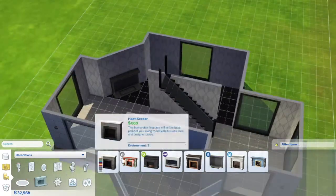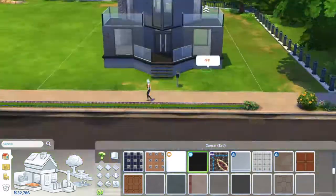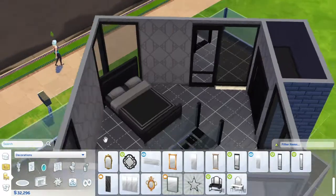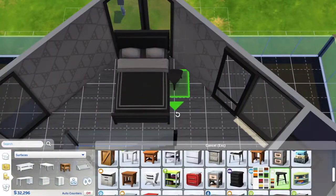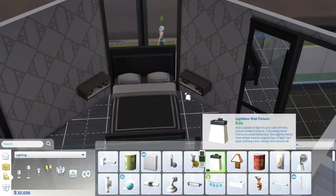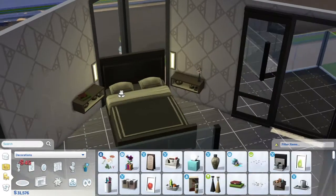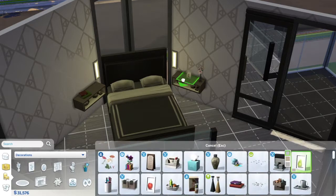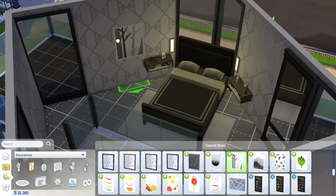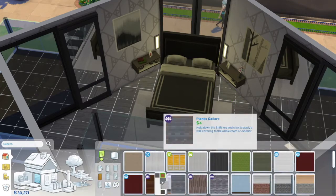I decided to just pretend like you go out there anyway. I ended up adding a chimney, and that's because it had two purposes — one, I could put in a fireplace, and two, I really wanted to have built-in wardrobes in the wall and couldn't make them not stick out of the build. So I thought, why not just add a chimney? There's then a place for the closet on the outside of the house where it doesn't look totally weird.